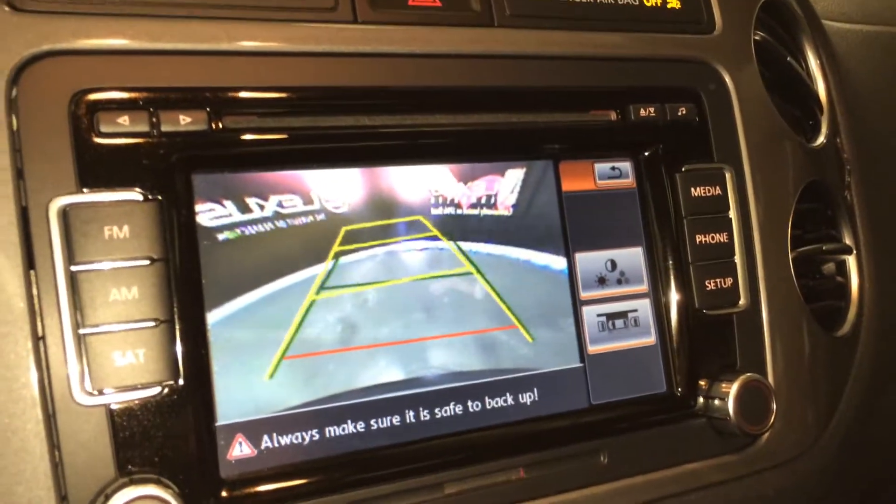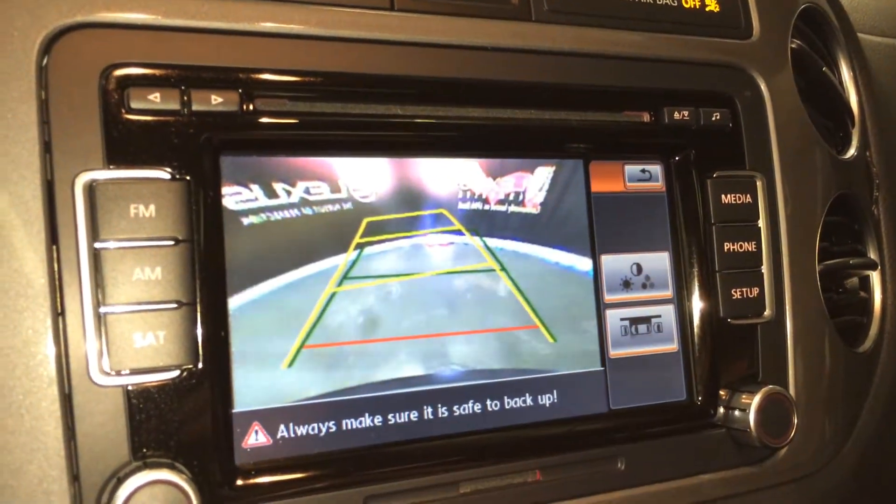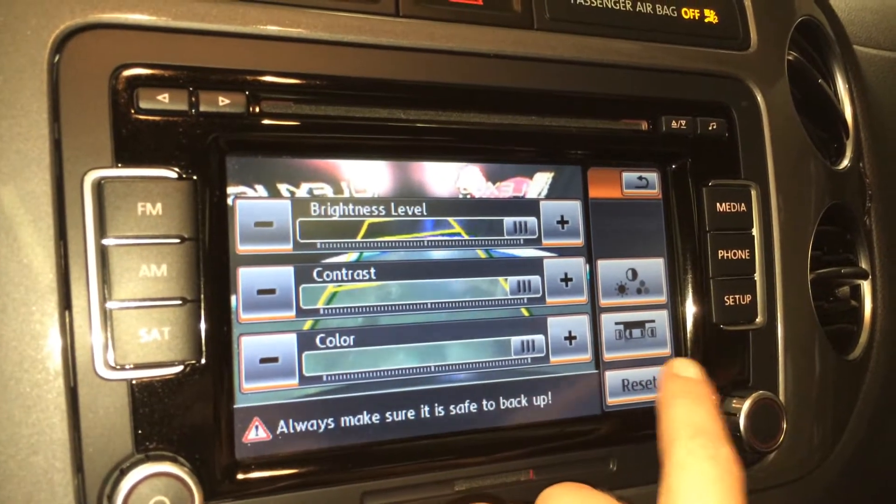You have grid lines that move with the steering wheel. You can select different ones, so if you're backing into a parking spot or parallel parking. You can also adjust the brightness, colour, and contrast.